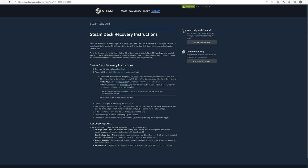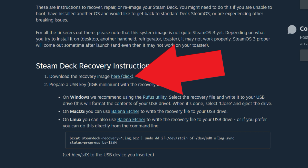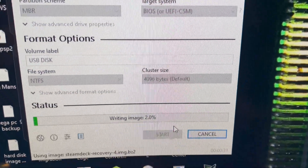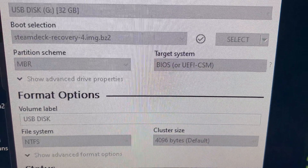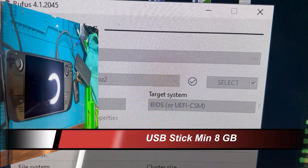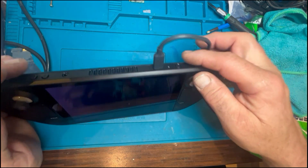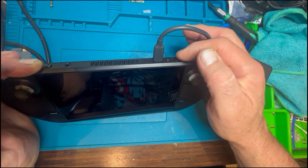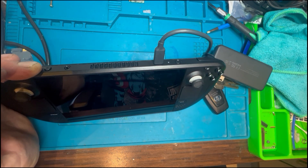After the SSD is installed, you need to get the recovery image from Steam's website — click the link and it downloads the Steam Deck recovery image. You also download a program called Rufus, which lets you write the image to your chosen media, usually a USB stick that needs to be at least 8GB. Once imaged, press minus and power on — if done correctly this brings up a bootloader screen where you choose which drive to boot from.